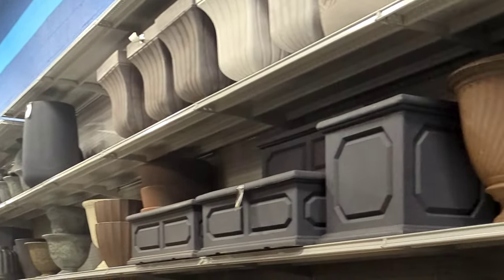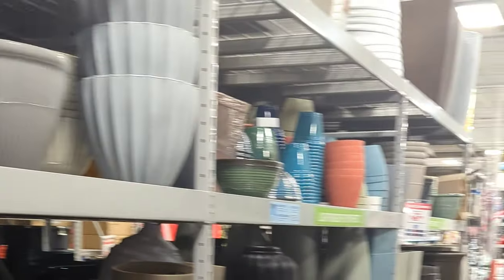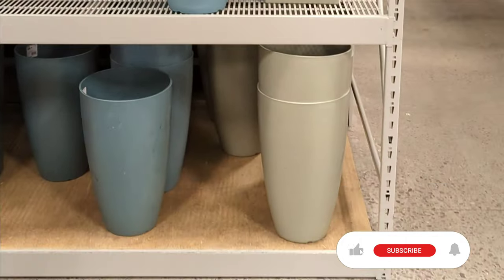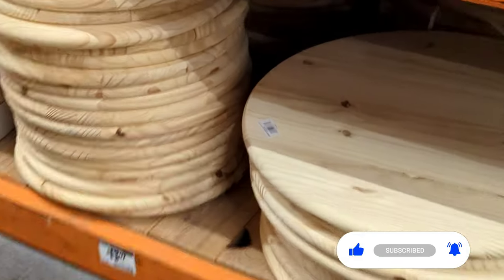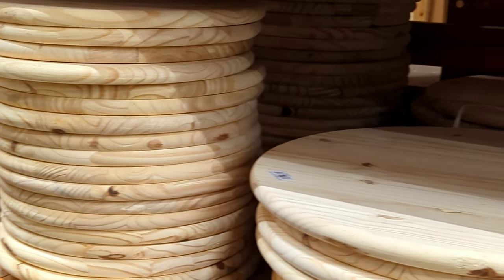If you're extra like me and want to build yourself a dream toadstool table, I'm going to show you exactly what I use and how I do it. I went to At Home and was overwhelmed by the amount of planters they had, but I found one that would work perfectly for the base. Then I went to Home Depot and found these discs that I'm using for the tabletop.